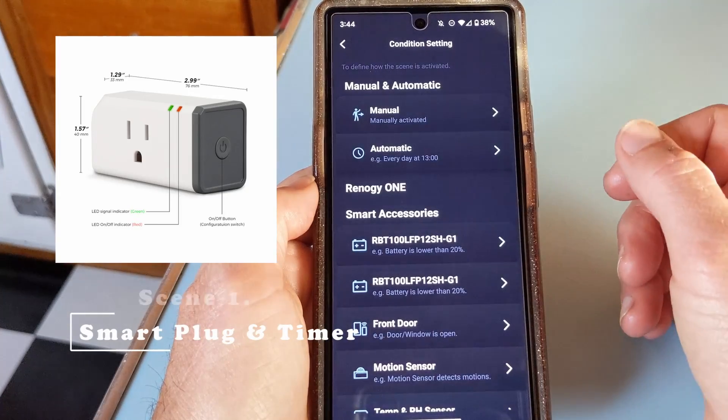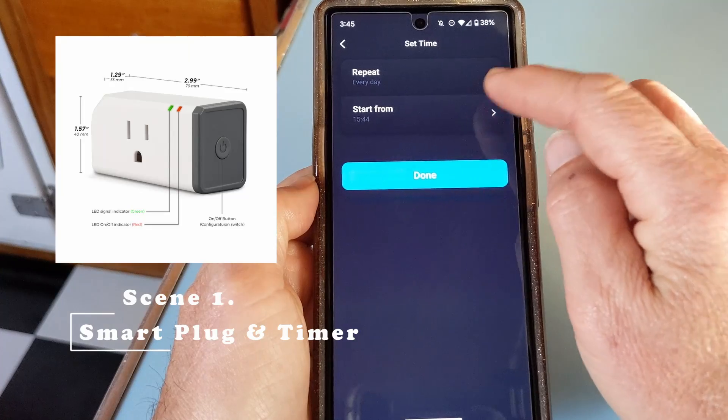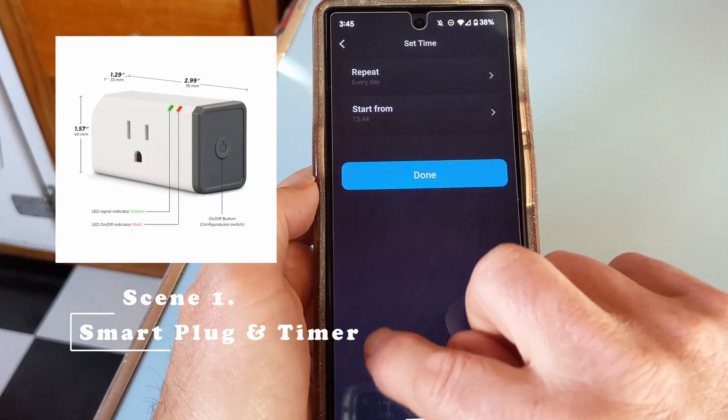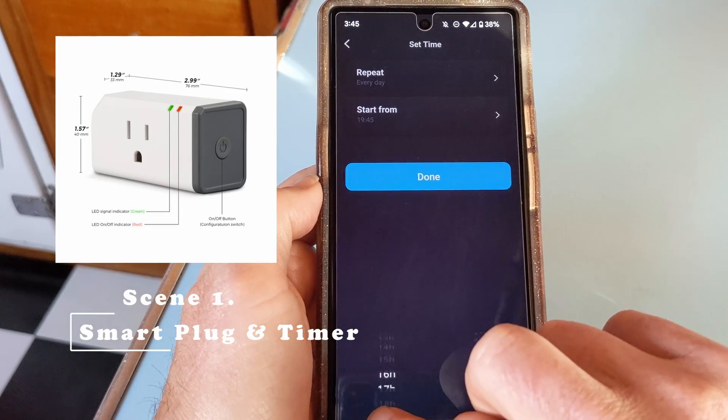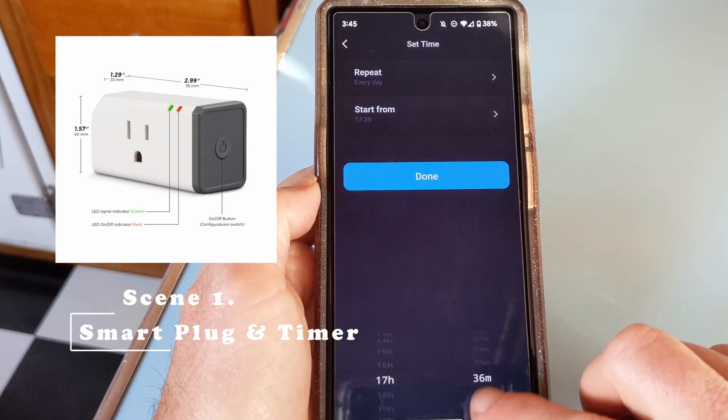There are almost endless scenarios and combinations that you could come up with, but here are just four quick scenarios. You can use the smart plug to activate an AC appliance at a specific time — just once or each day, whatever you prefer. We're going to use a string of lights to show you this, but this could easily be a coffee maker, heater, electric kettle, or even a crock pot.